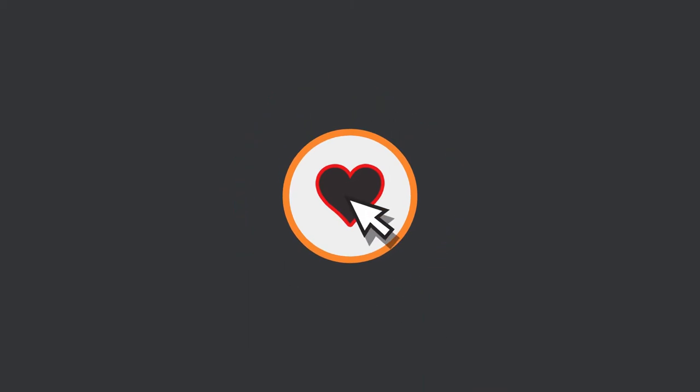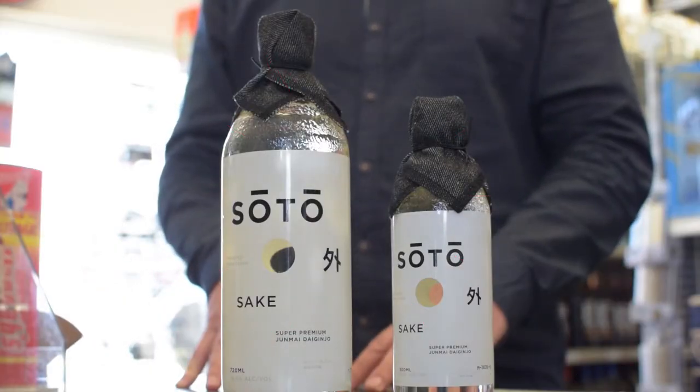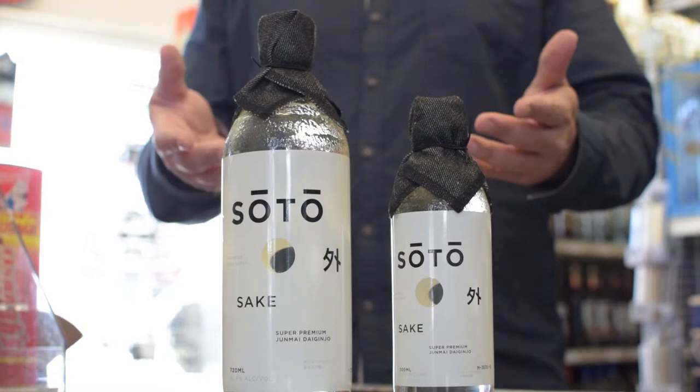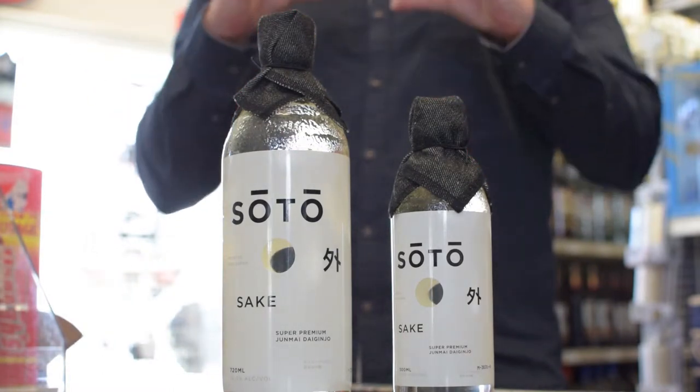Is that the traditional way of making sake, just rice? That is correct — that is the old school way of doing it. From there, let me give you a base. Since we're talking about sake, before we get into the product, I can give you a little Sake 101.